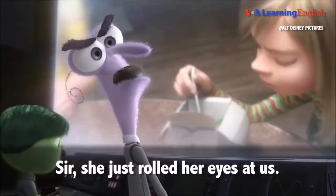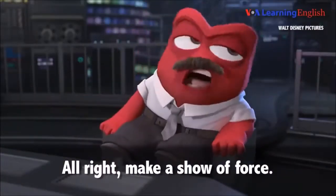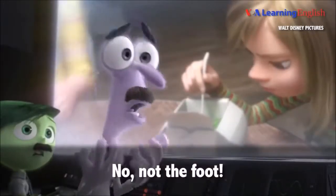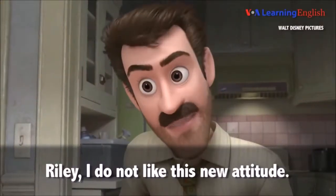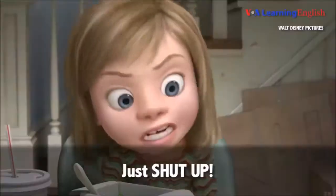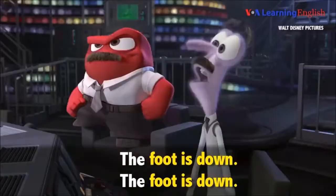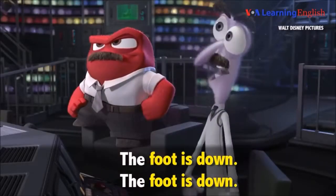Sir, she just rolled her eyes at us. All right, make a show of force. I don't want to have to put the foot down. No, not the foot. Riley, I do not like this new attitude. Just shut up! Fire! That's it. Go to your room. The foot is down. The foot is down.